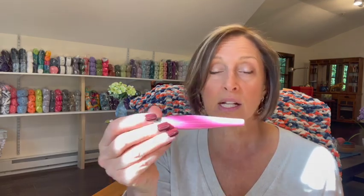Aesthetically, Furls are gorgeous. You can choose any color you'd like — they had different color hooks at one point; I don't know if they still do or if they're all silver right now — but they are a beautiful hook and they feel very luxurious in your hand. I feel like I'm pulling out a piece of jewelry when I pull this out.